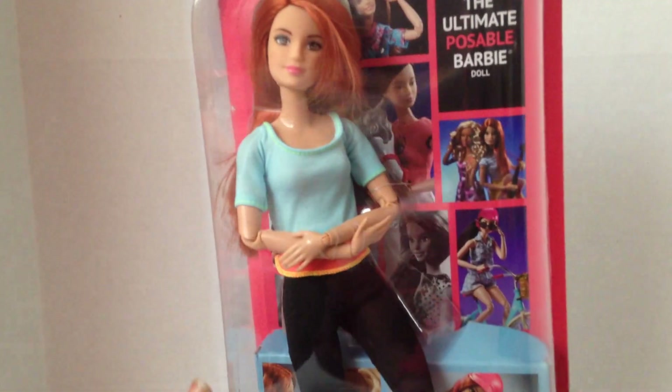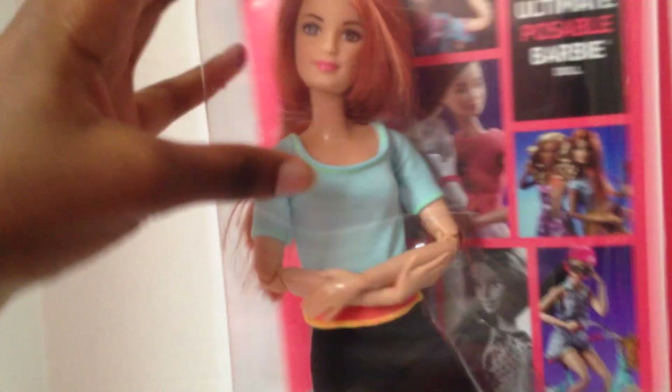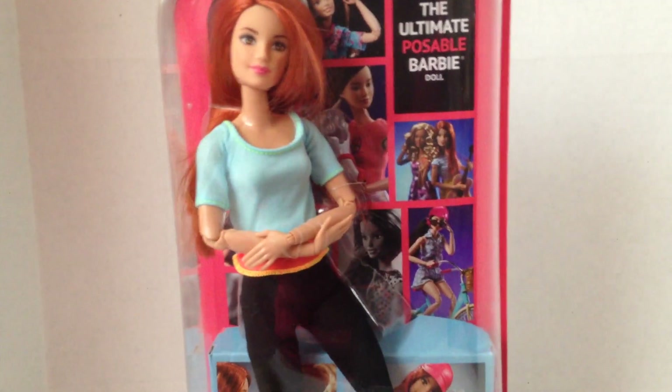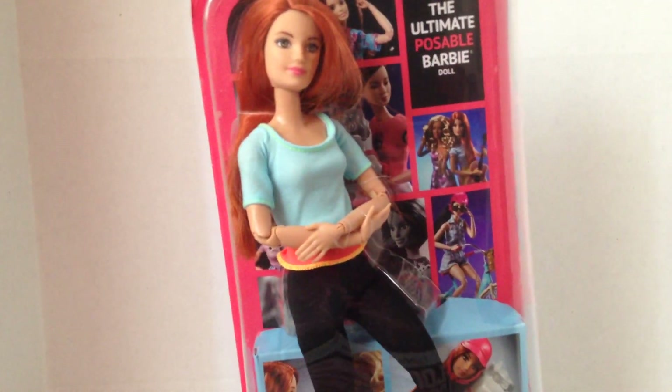This time she has red hair, and she has freckles too. There are many pictures on the back. I ordered her off Amazon for $14.99 — I'll put the link in the description, so hopefully if she's not out of stock you guys can still get her. Okay, it's time to open her!